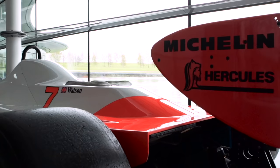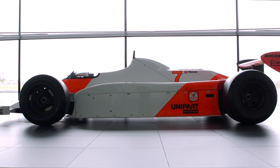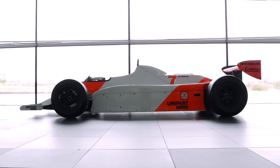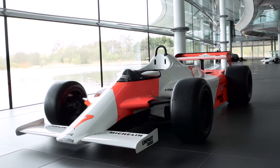My name is John Barnard and I'm the designer of the first MP4/1 carbon monocoque Formula 1 car. I had just returned from America where I'd finished the Chaparral IndyCar — the first ground effect IndyCar. Ron gave me a call and I went down to his office at Woking and that's where we started talking.